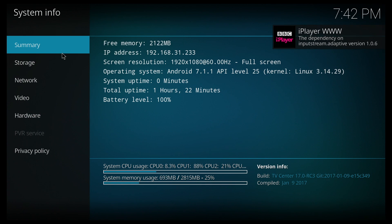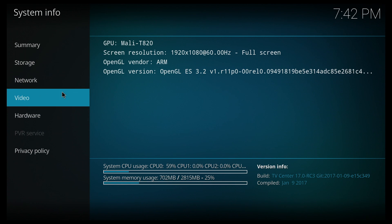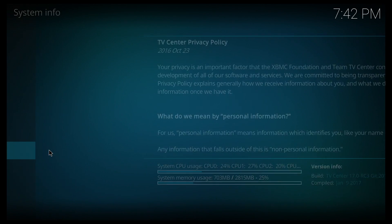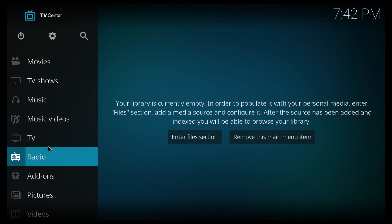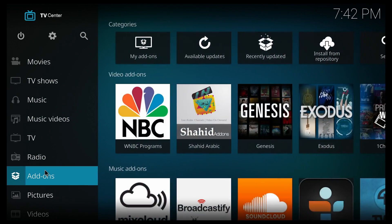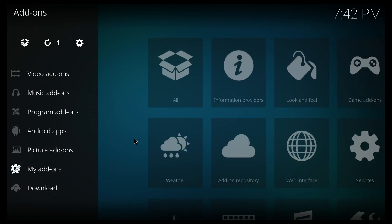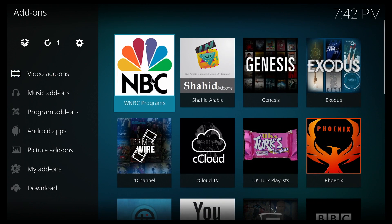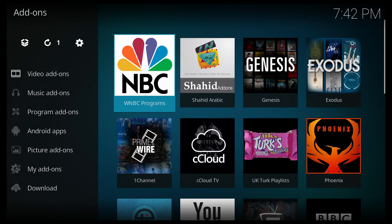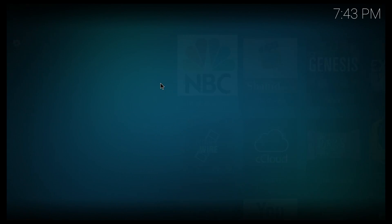This device comes pre-installed with Kodi 17, however it's not called Kodi — it's called TV Center, so keep that in mind. It comes pre-installed with some add-ons, though not many, and most of them don't work, but that's quite normal for these TV boxes. The streams that do work are fine without any issues, and keep in mind that Kodi works great on most TV boxes regardless of specs.